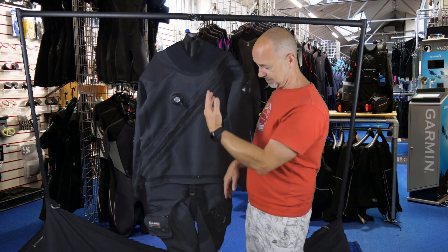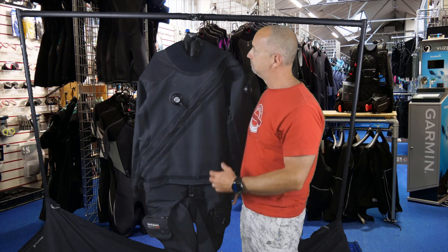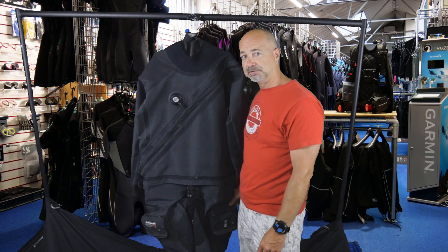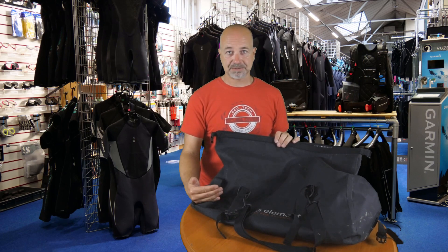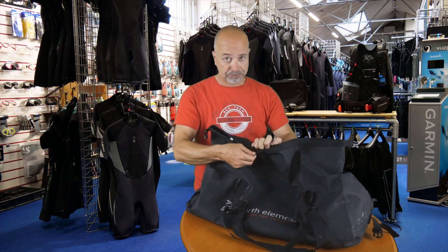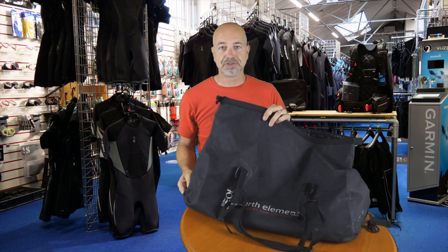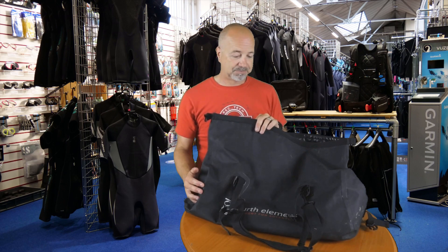This is actually my own suit, which is why it looks a little worn — it's been well used. It's a great suit, and like I said, nice and lightweight so you can travel with it, and it will more than be up to the rigors of your weekend cold-water diving. With the Argonaut you get this nice bag from Fourth Element which actually doubles as a dry bag. Once you've got your dry suit folded up at the end of the day you put it in here — it's completely dry so you don't have to worry about it leaking all over the floor of your car.